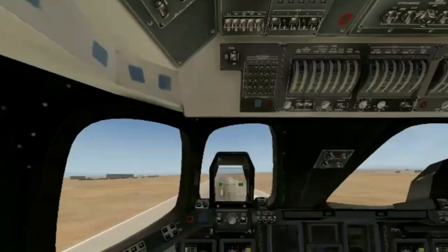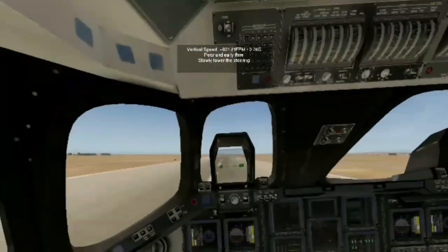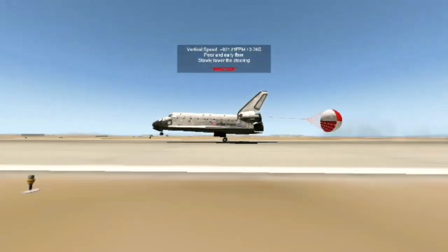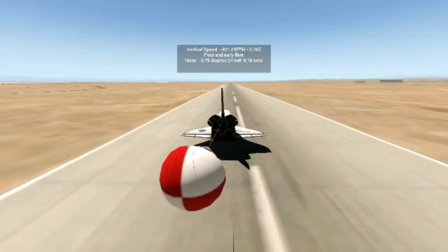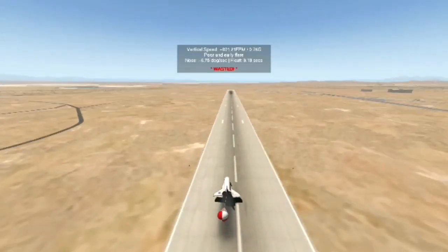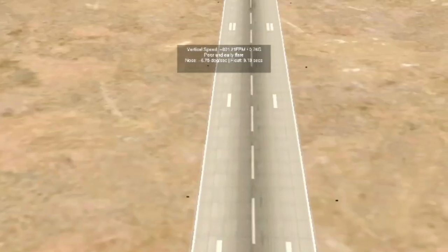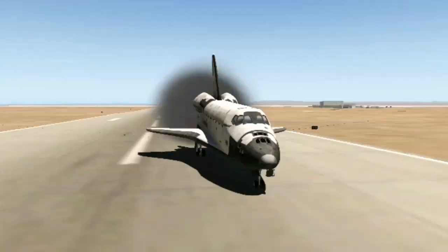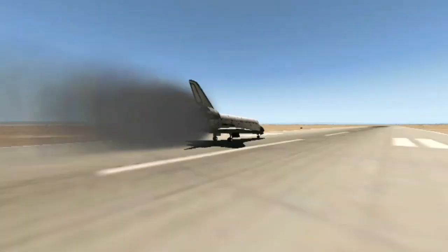Okay, that's a hard landing. Parachute out! Can we stop though? Oh gosh. We are still slowing down. Oh my gosh, look at that trail! We might be able to do it. Yeah — we did it! I landed a space shuttle. Look at me, I'm a genius!